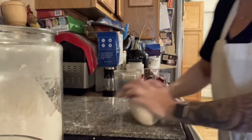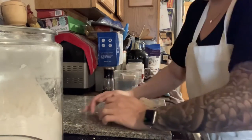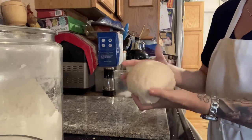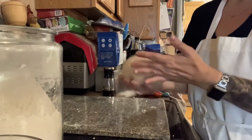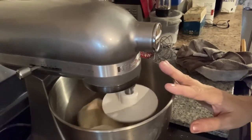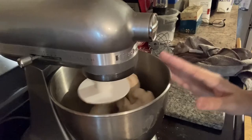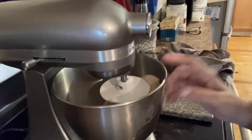I'm showing you the hand method because I like it. I'm going to continue to knead the dough until it comes into a soft smooth ball. You can also put all your ingredients in step by step and let your stand mixer do the kneading with the dough hook. So just to give you options: you can do it by hand, by food processor, or by stand mixer.